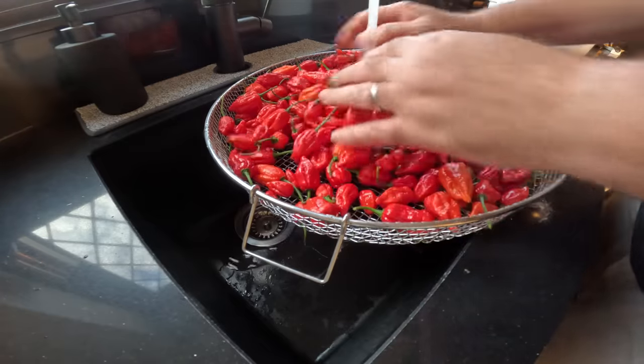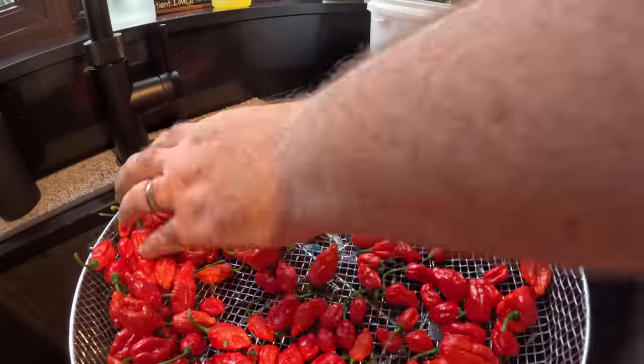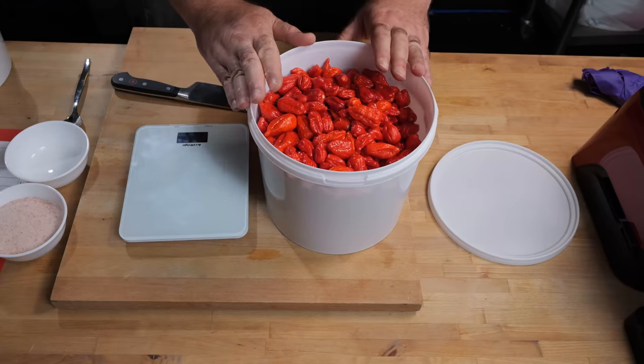First thing that you want to do is give your chili peppers a good wash. Get rid of any debris, dirt, anything like that. You don't want to introduce any pathogens into your chili fermentation. The next thing you want to do is get rid of the stems and you're left with these beautiful chili peppers.